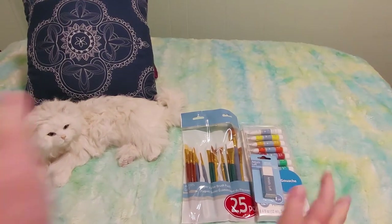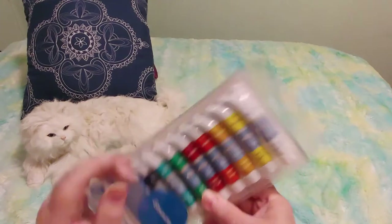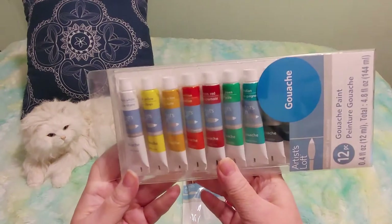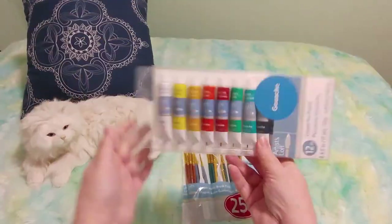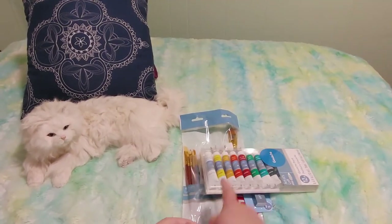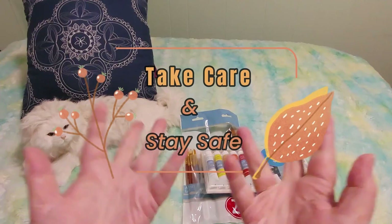Alright guys, I'm excited about all these art supplies and excited to try them. I probably won't be trying the gouache until after I get some more practice with watercolor. If you liked this video, please give me a thumbs up. If you have any experience with gouache or have tried the Artist Loft brand, let me know in the comments. Subscribe if you haven't already, and thank you to those who have. Take care and stay safe — bye for now!